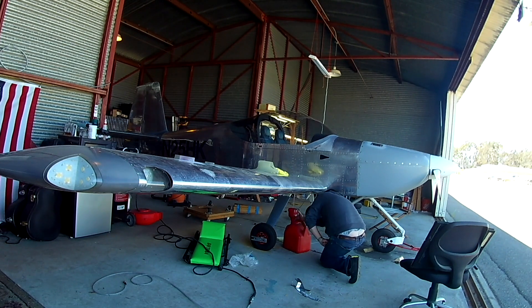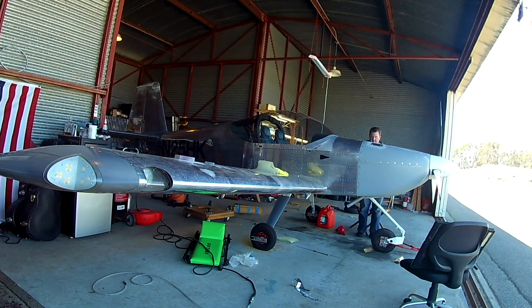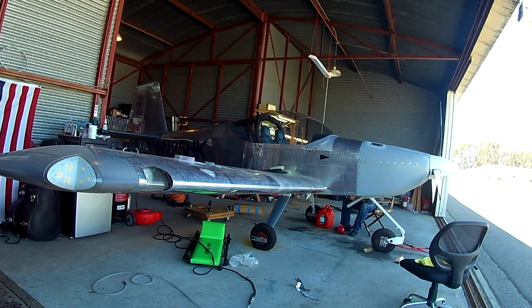We're going to need two things: a set of scales — thankfully the club has some of those — and also the club has a couple of wing stands. We do have to jack the plane up to get it onto the scales, even though that's not quite the appropriate way to do it. They also have a couple of wing jacks, so we'll jack the plane up and then set it down on the scales.